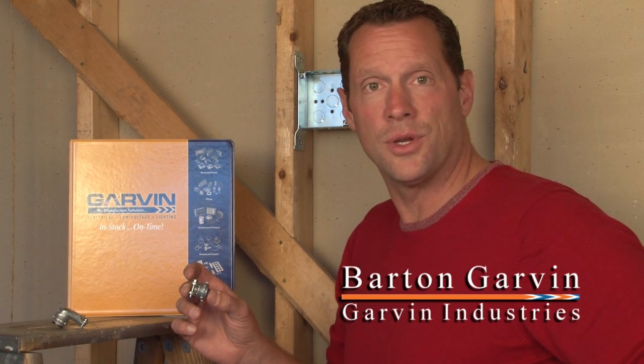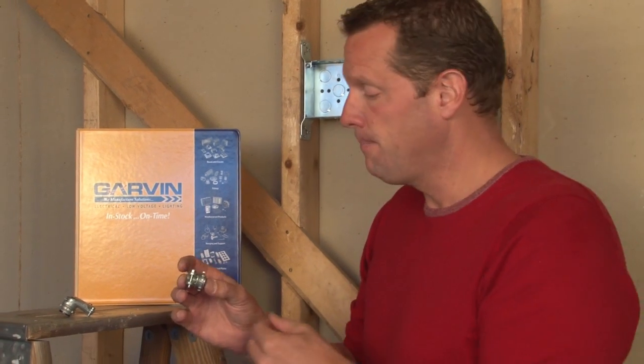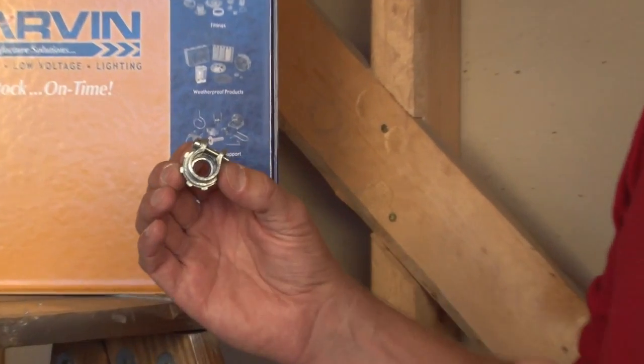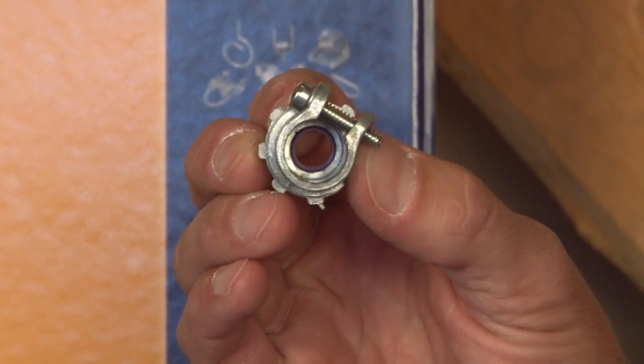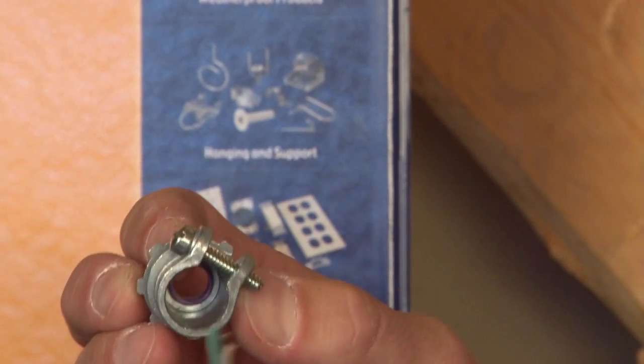When you're installing flexible metal conduit on the job site, it's important to get a nice, tight, secure fit between the flexible metal conduit and the connector. For this reason, Garvin Industries has designed a squeeze connector that allows the flexible metal conduit to be installed in the connector, like so.